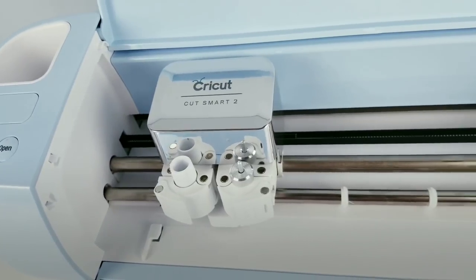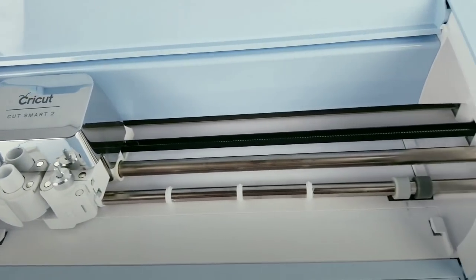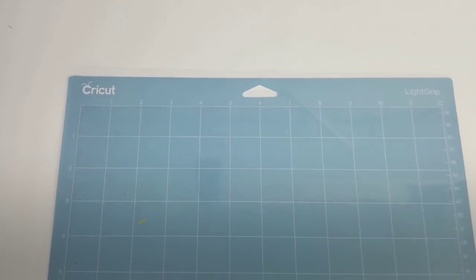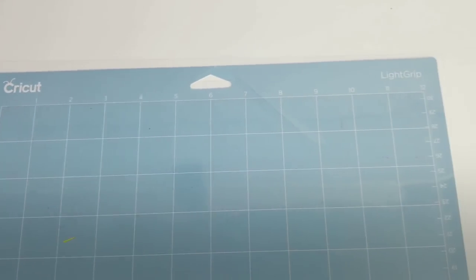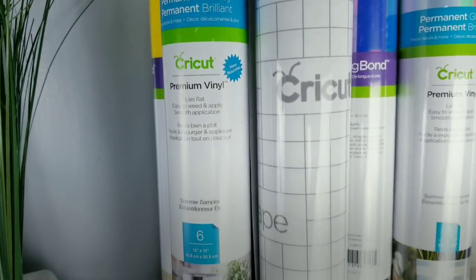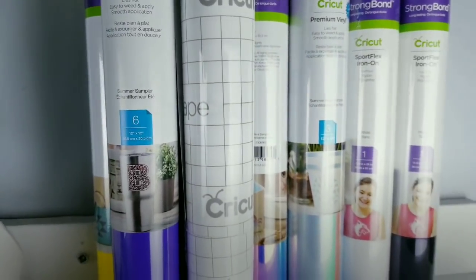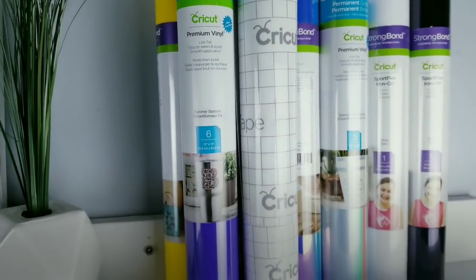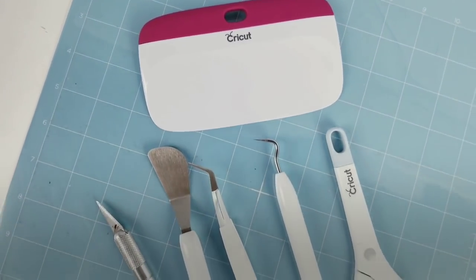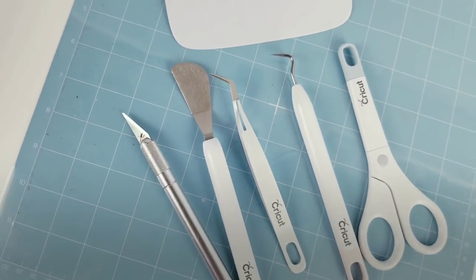To make these projects today, I will be using my Cricut Explorer 2, but you can use a Maker or a Joy. I'll also be using my Light Grip Cricut Mat, a variety of Premium Vinyl by Cricut, Cricut Transfer Tape, and also a variety of Cricut tools to help me adhere my decals.